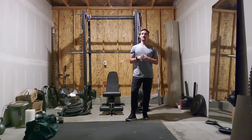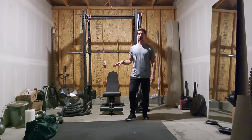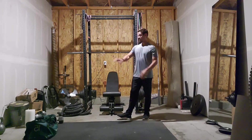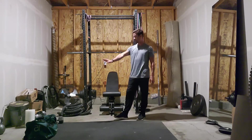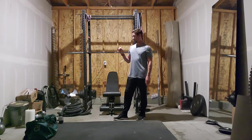For the first six-minute AMRAP, get your equipment ready before you start the clock. You're going to need some sort of weight implement — either a weighted backpack like I've got here, a little duffel bag, or if you've got dumbbells or a kettlebell, that works as well. I'll show you how to use both.